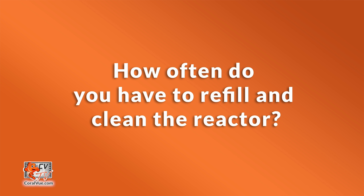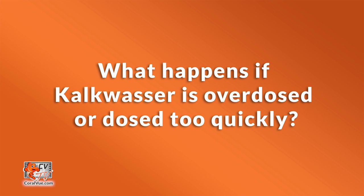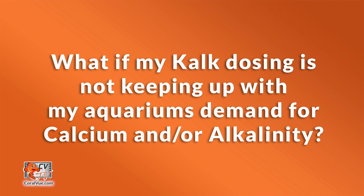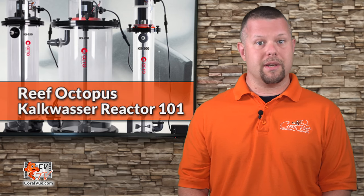Here are answers to some commonly asked questions. How often do you have to refill or clean the reactor? It really depends on the system's demand. For most reefers, the kalkwasser should be topped off every couple of weeks or as needed, and it would be a good idea to clean the reactor on a monthly basis. What happens if kalkwasser is overdosed or dosed too quickly? Your pH will spike and you will likely result in coral death. What if my kalk dosing is not keeping up with my aquarium's demand for calcium and alkalinity? On higher demand systems, you may be required to use two-part or a calcium reactor to supplement the bulk of your alkalinity and calcium needs.